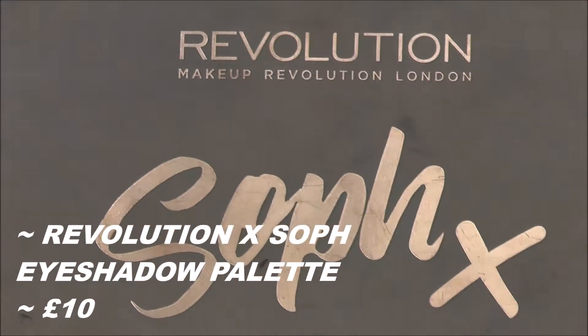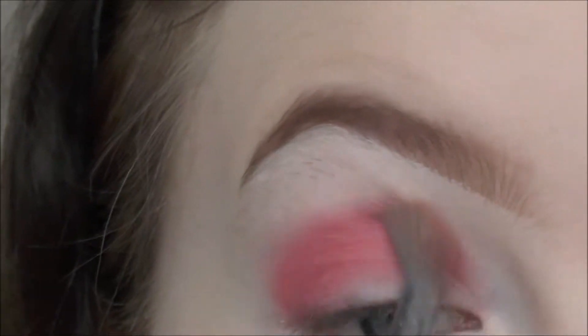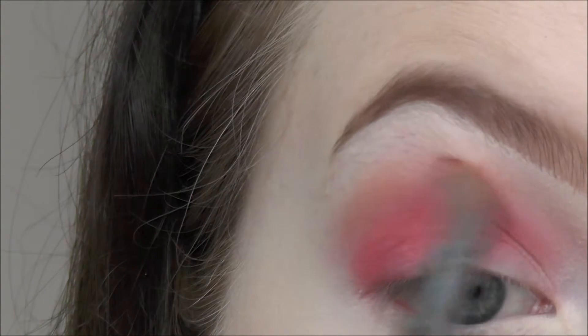For eyeshadow I'm taking the Revolution collaboration with Sofia Does Nails, starting with the shade Strawberry Sweets and packing that into my crease to get the full pigmentation. After blending out the edges with a clean brush, I'm going back to the same shade and packing it on some more so it stays really vivid. Then I'm taking the shade Peaches and blending out the edges with that shade.